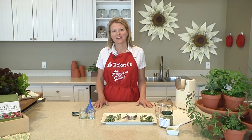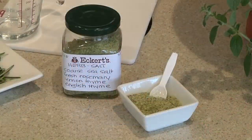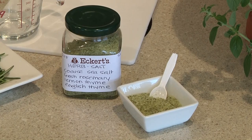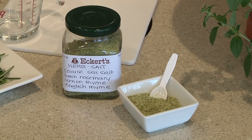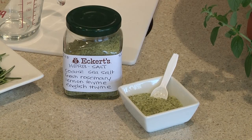Welcome to the cooking classroom at Eckert's. I'm Angie Eckert and today I'll be making herb salt. Herb salt is a great way to add seasoning to a variety of ingredients — meats, veggies, noodles, all sorts of things — and you can make it with just about any combination of culinary herbs.